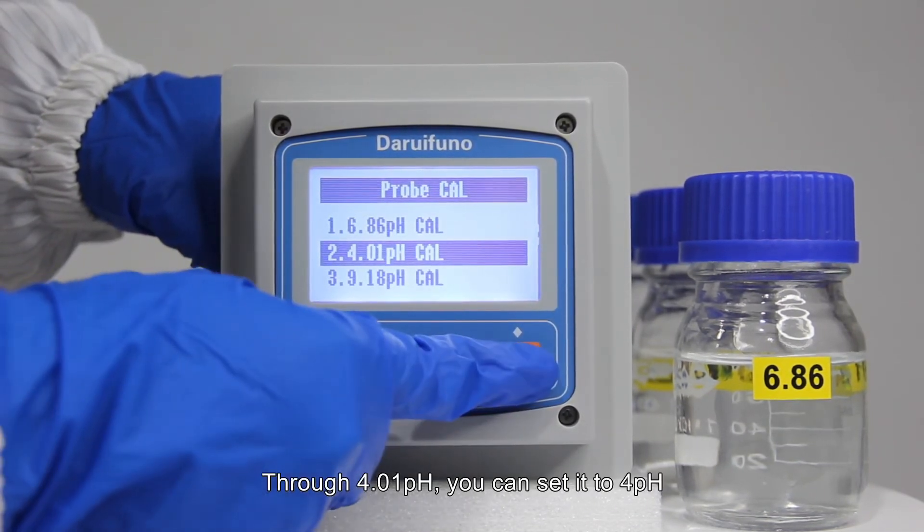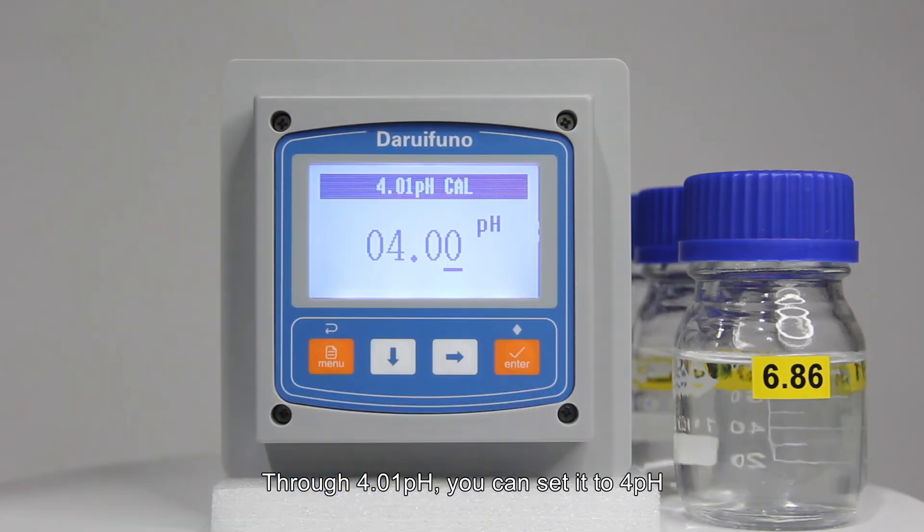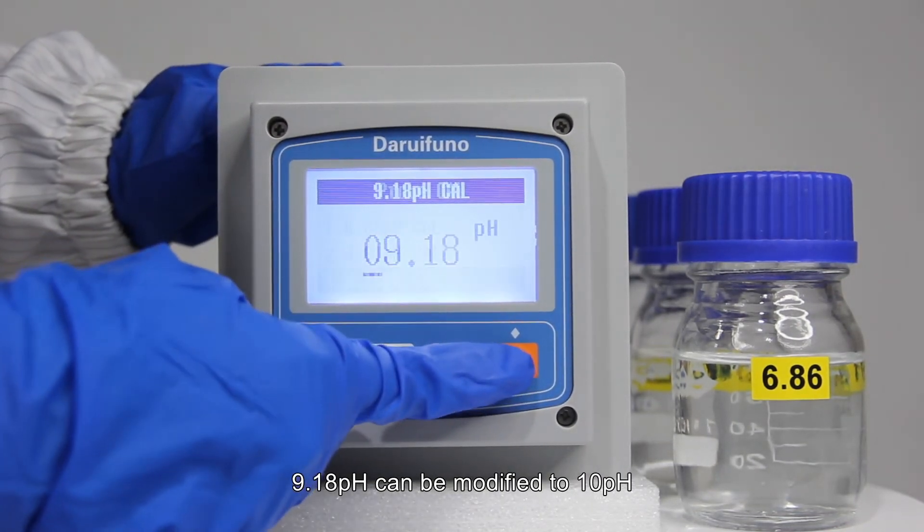Similarly, through 4.01 pH you can set it to 4 pH, and 9.18 pH can be modified to 10 pH.